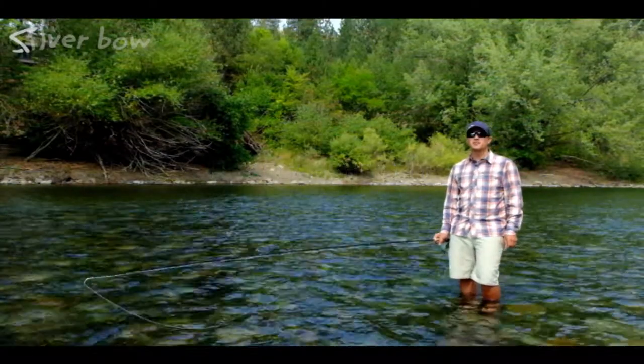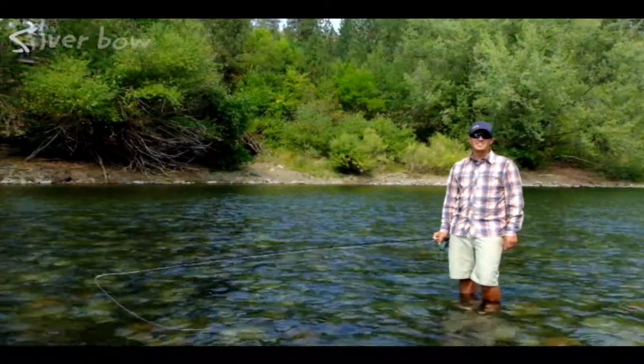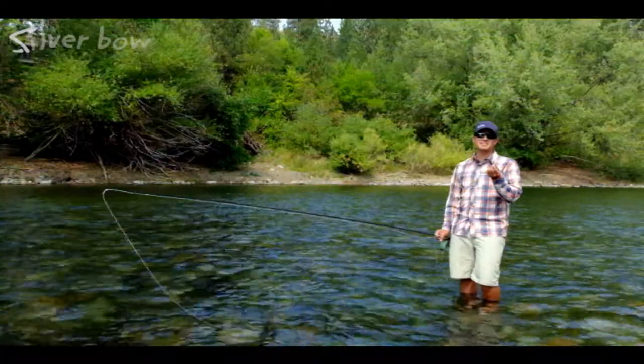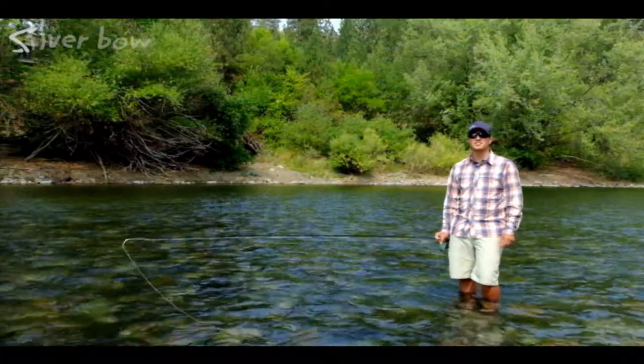Hi, Sean Vicentainer from the Silver Bow Fly Shop in Spokane, Washington. Today I have a quick tip for you for fishing hoppers and Chernobyls in the late season. Stay tuned and we'll look at that in just a second.